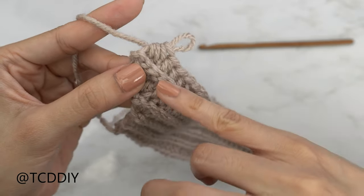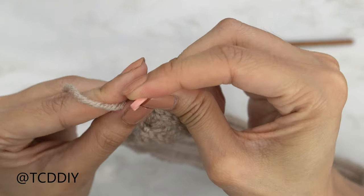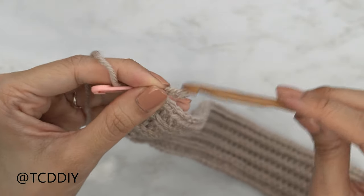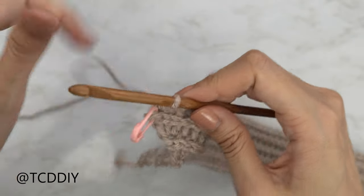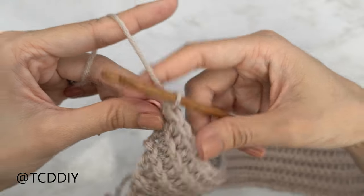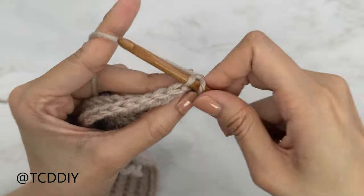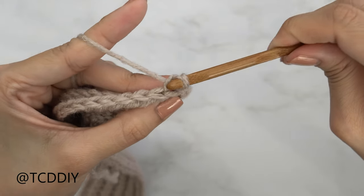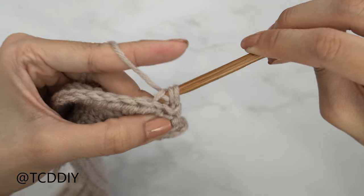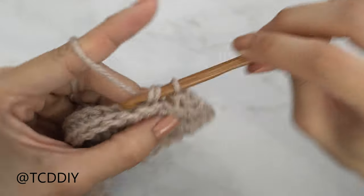Right before we get started on our slip stitch row, we're going to insert our stitch marker into this slip stitch row because this is the point of our cup — we just want a visual of where it's at. Start the next row, which is going to be a back loop slip stitch row, and we're going to start with a decrease of two. Chain one, flip your work, insert your hook into that first stitch's back loop, pull through, into that next stitch's back loop — you should have three loops on your hook — yarn over, pull through all three. Put one back loop slip stitch into every stitch.